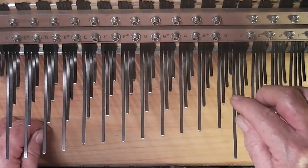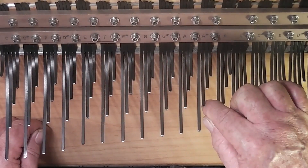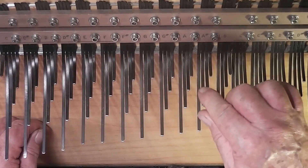Here's the double plucking technique I was talking about. Rather than just plucking one way like this, you pluck both ways like this.